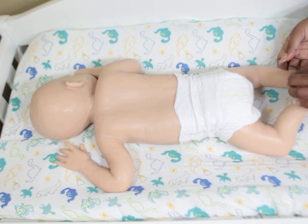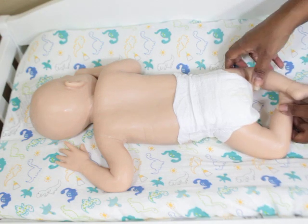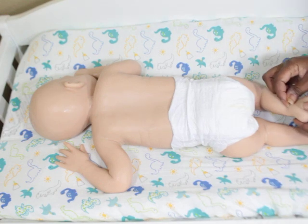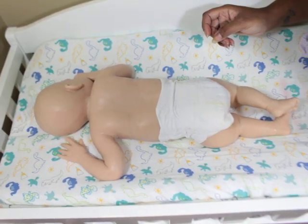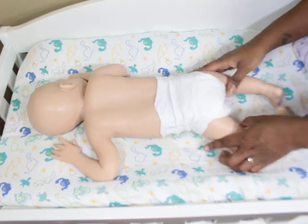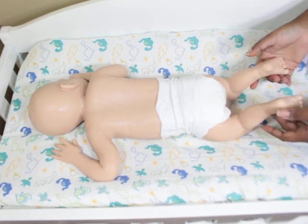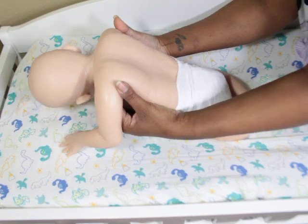Because he has a natural bend to his legs, when you lay him flat his legs curve inward, so you'd probably want to cross them or pose them differently rather than straight down. There are different ways to pose him. He is super soft and is poured in one piece.